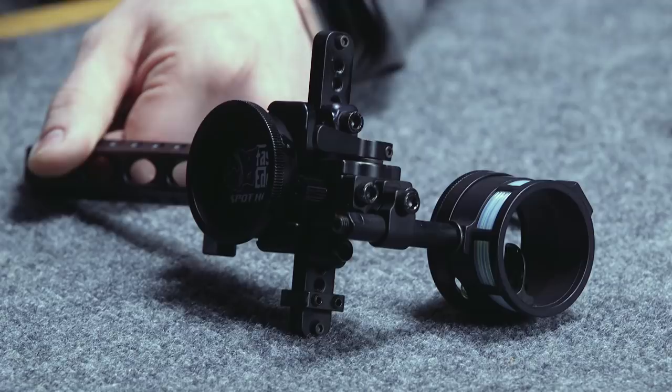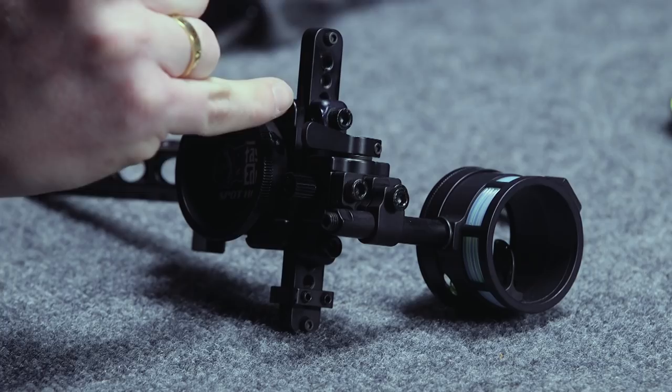Lock it back up. The Fast Eddie XL is second and third axis micro-adjustable, right here and right here.